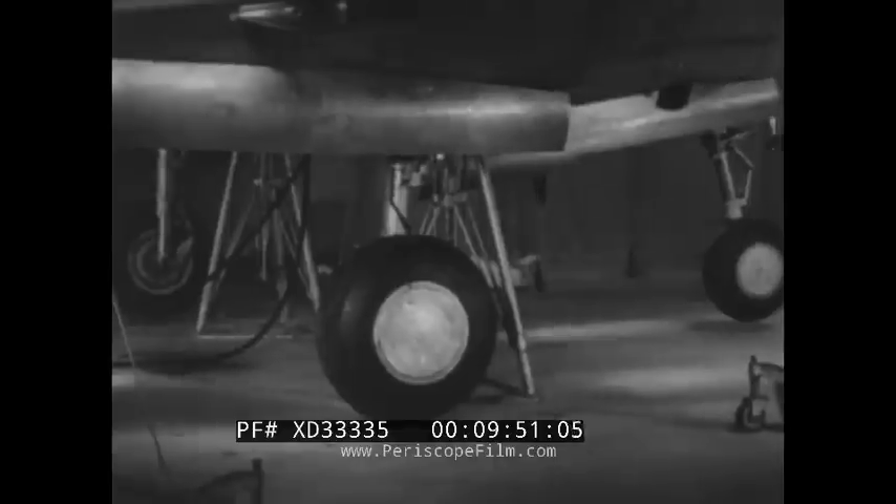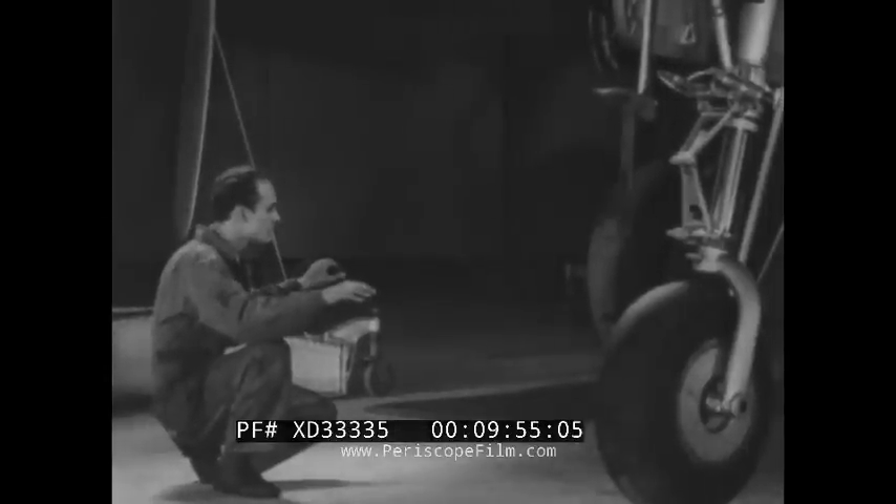For if your inspection fails to turn up a defect which happens to be present in the alighting gear, you — the mechanic — personally may be responsible for washing out one of our much-needed airplanes, or even for the death of your pilot.